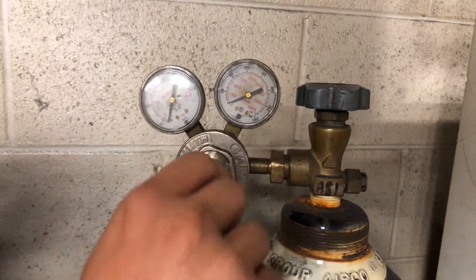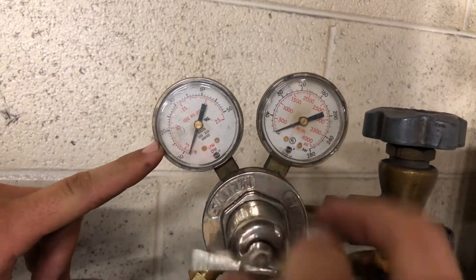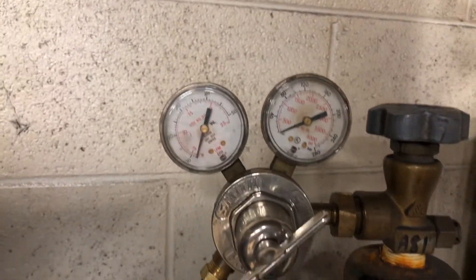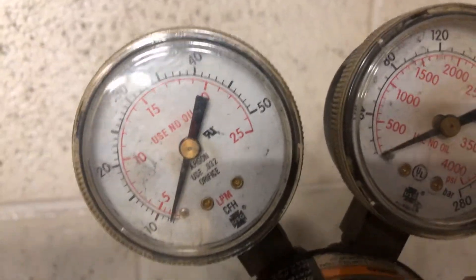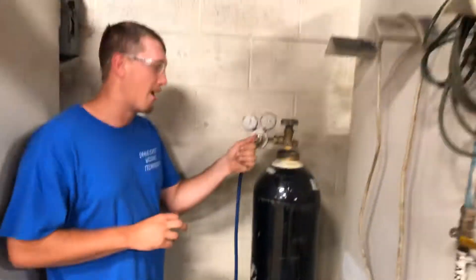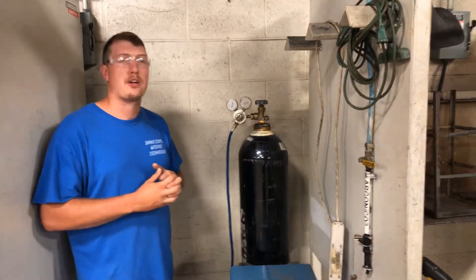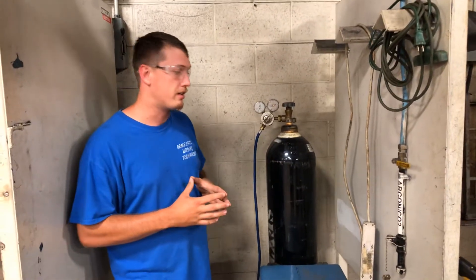We then take the valve and just keep spinning it in until it raises pressure on our gas flow rate here. Typically, we would want that between 10 to 35, somewhere in there, depending on what the application is. For some reason this bottle is empty — I should have checked that before we started this video. You turn that in, set your pressure, and then you can pull the trigger. Make sure the pressure is maintained. But we actually set this without pulling the trigger on the machine or striking an arc with the TIG torch.